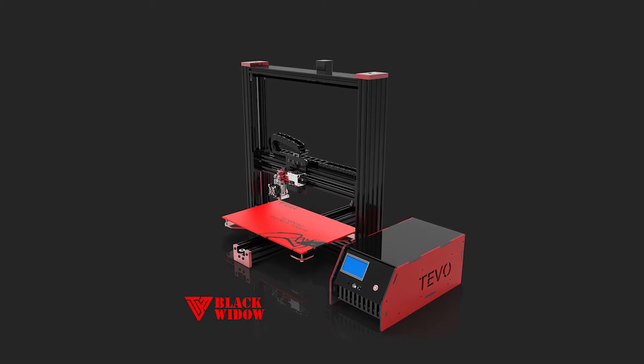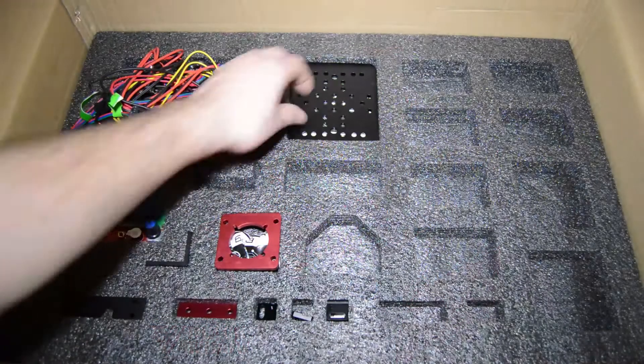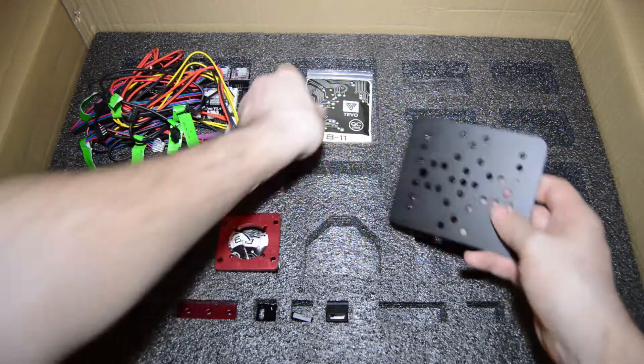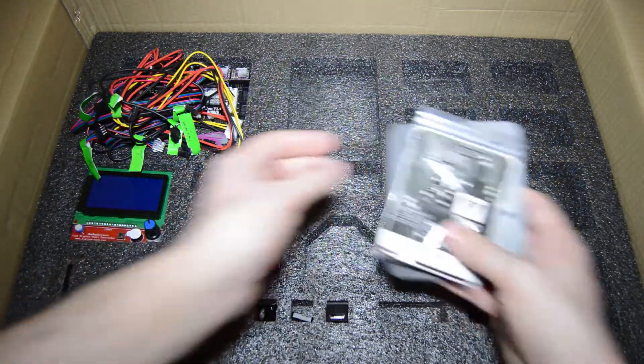Hi guys, Rui Raptor here with step 7 on how to assemble the TiVo Black Widow. Now we will assemble the X carriage, so grab the plate and the bag labeled B11.